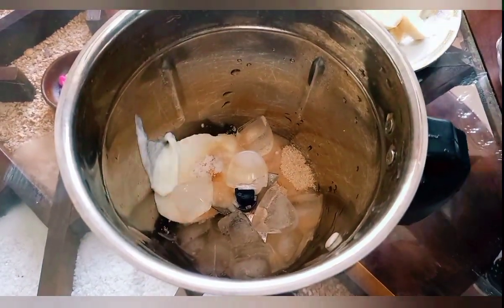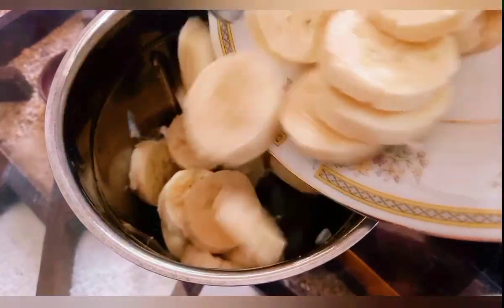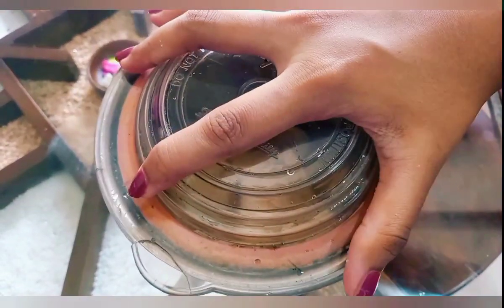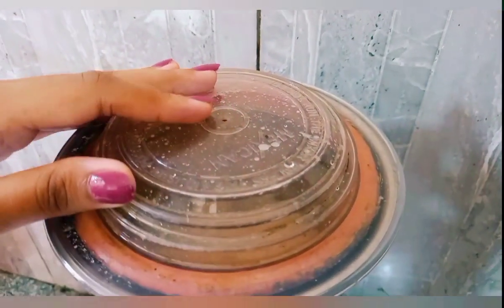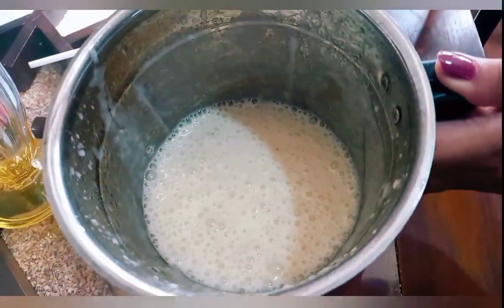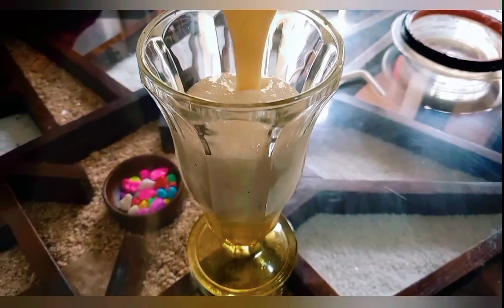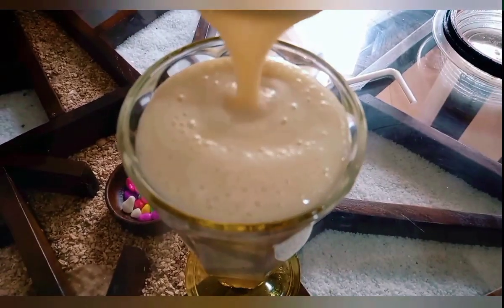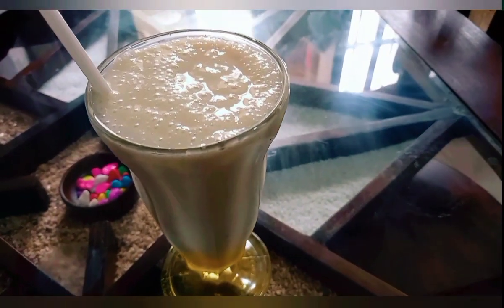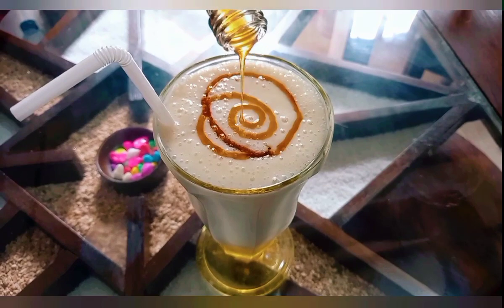We will add 1 cup of salt. Let's blend it in and mix it up. Let's take a look at it and put it in the pan.